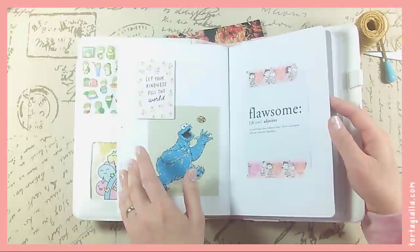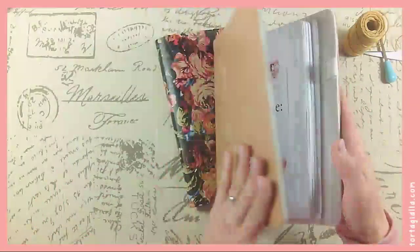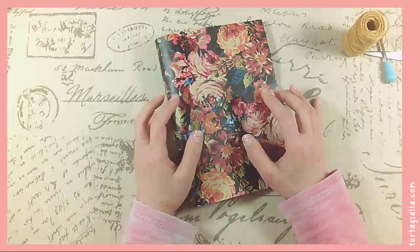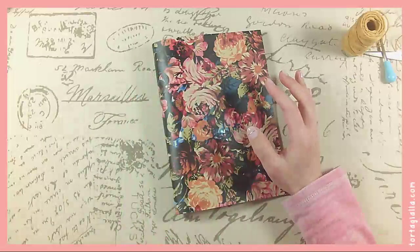I do a lot of just really plain collaging kind of stuff — it's not anything fancy. I used to do a lot of art journaling in terms of what you see on Instagram with the art journaling tag — it's very paint-filled and mixed media.